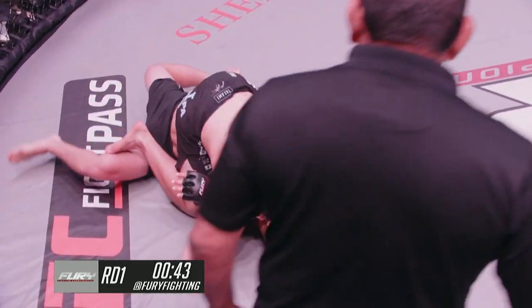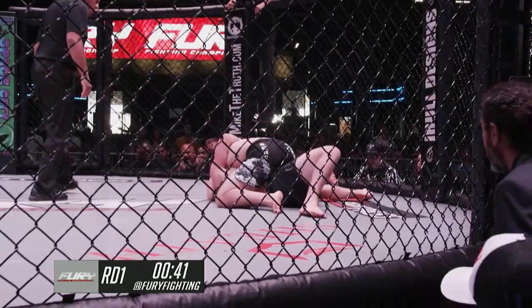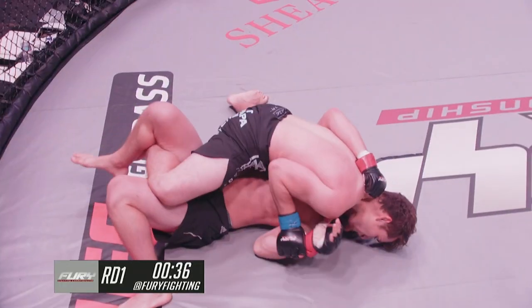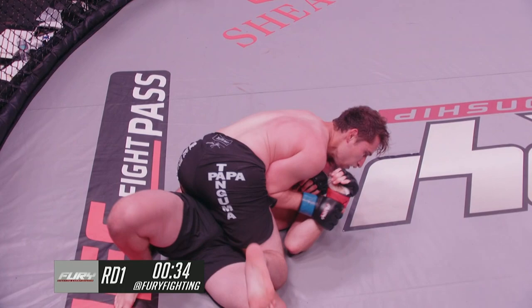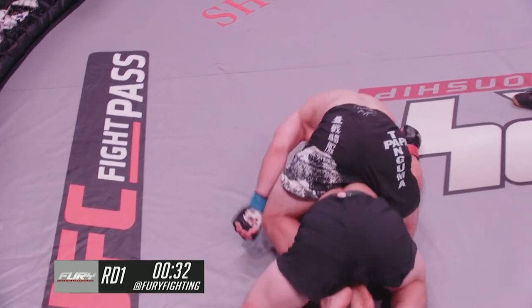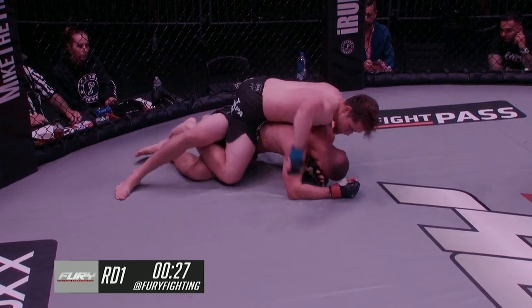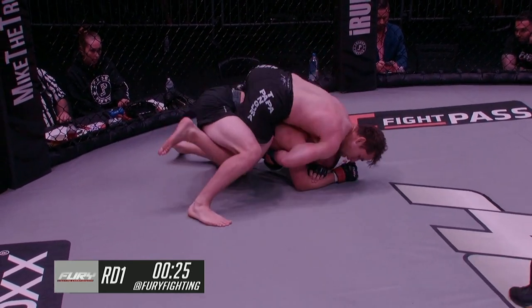Big suplex, but he ends up being mounted. Lat drops, fireman's carries, hip throws — those takedowns, if you fail them, you get mounted. It's just such a high-risk maneuver. The reward is a takedown, but the risk is enormous. He finds himself in an even worse position now.